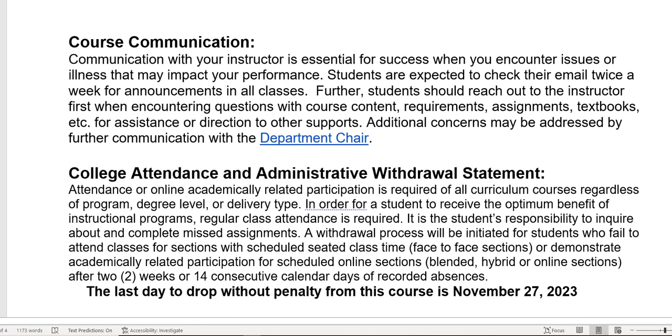Course communication: I expect that you check your email at least twice a week. Optimally, I would really like you to check your email every day. If you have problems, send me an email. I check my email every day, and I would like you, especially in an online class, to make sure that you check your email at least twice a week so that you can respond to questions.